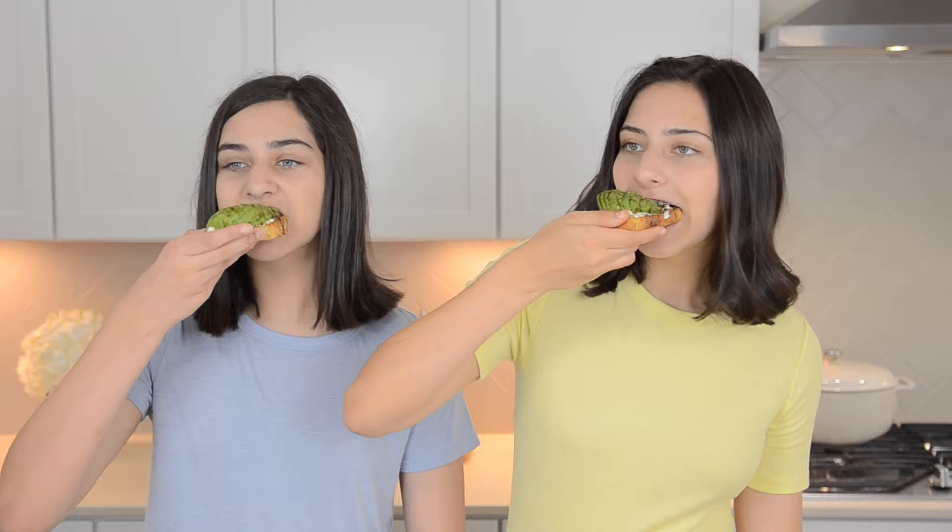So both of our toasts are ready. We're first going to try the strawberry one and then we'll try the avocado one. These are both so good — either one you choose, you can't go wrong with them.